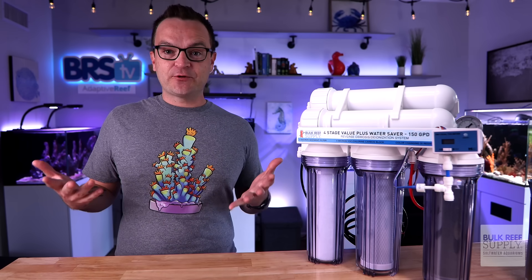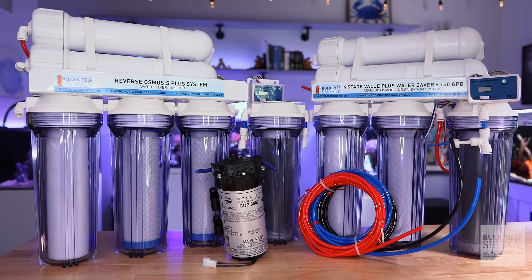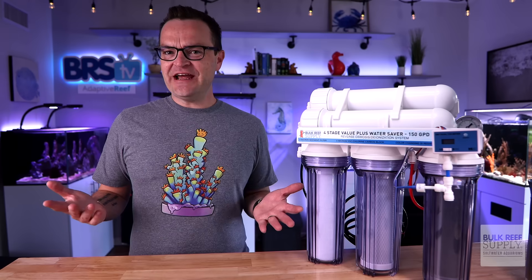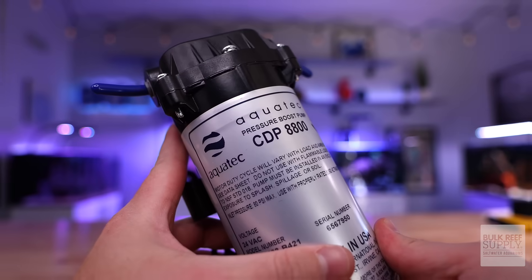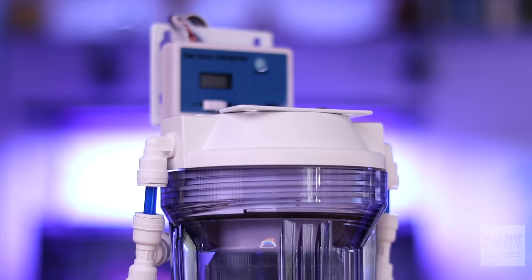The beauty of RODI filter systems is they are completely upgradable, so you can start with a less expensive, more simple RODI filter, and then purchase add-ons over time as your situation requires. Is your RODI filter producing water too slowly? Get a pressure gauge to check the water pressure, and/or add a second RO membrane. Low water pressure? Add a booster pump. Too many chlorines and chloramines in your tap water? Add a second carbon chamber.